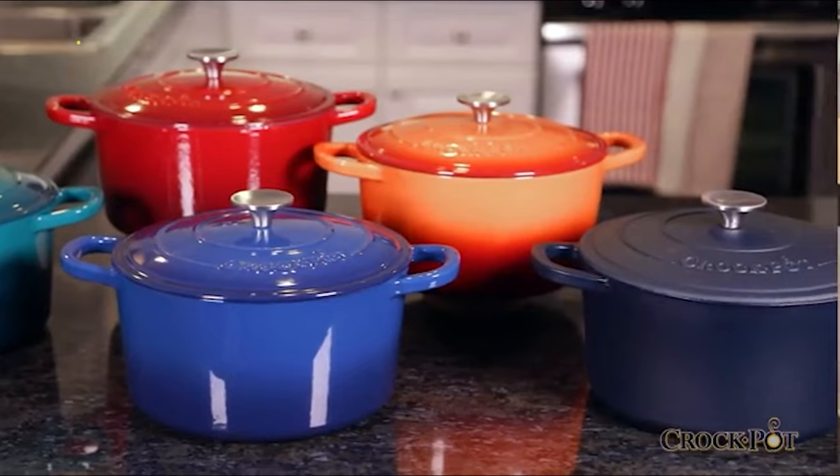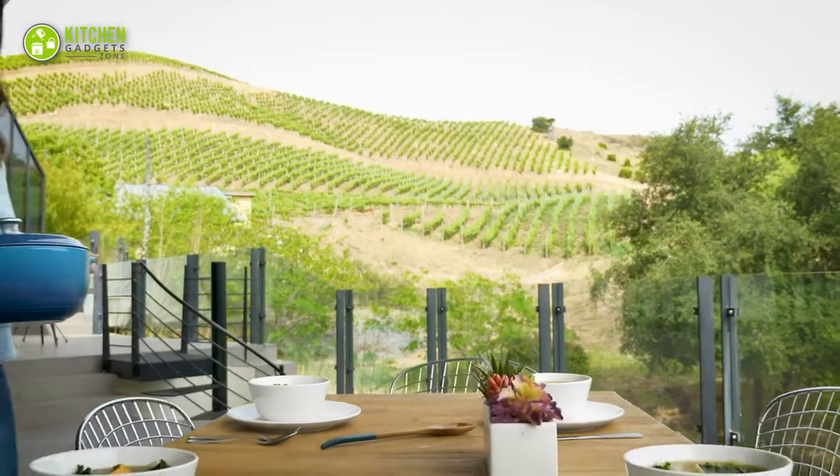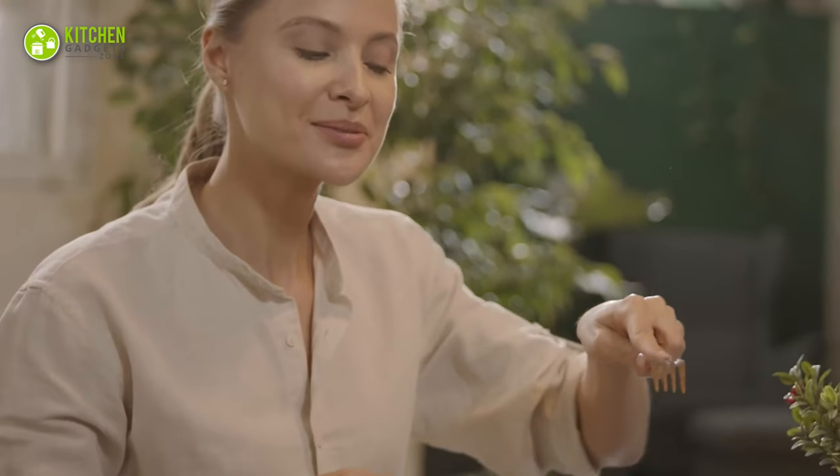In today's video, we will introduce you to the top 5 best Dutch ovens to help you choose the right one for your kitchen. So without any further delay, let's check them out.